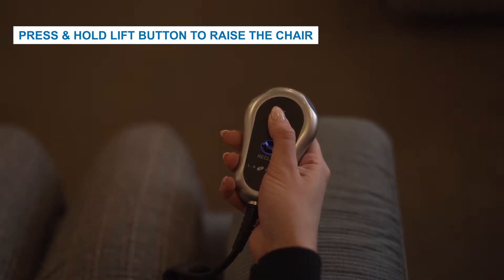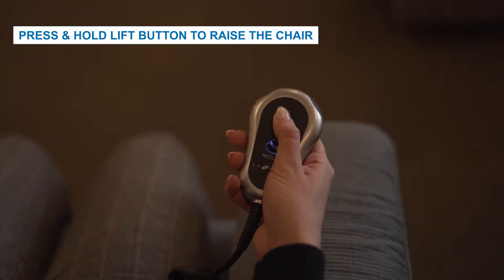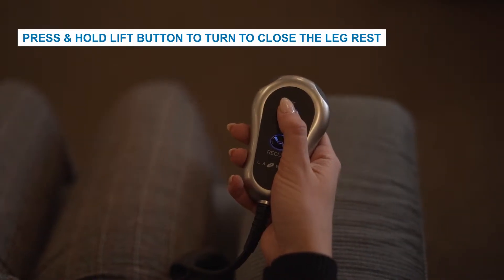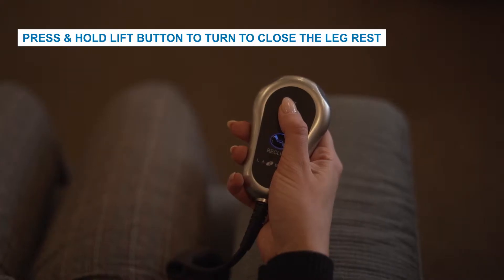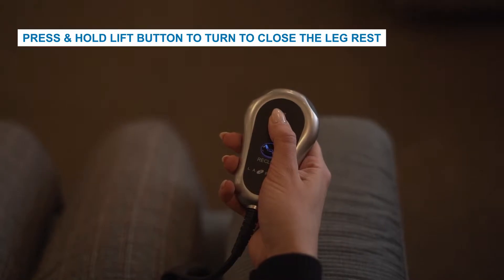If reclined or when seated, press and hold the lift button to raise the chair to a standing position. When reclined, press and hold the lift button to return the chair's back to the upright position and to close the leg rest.